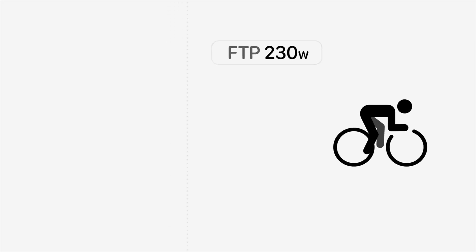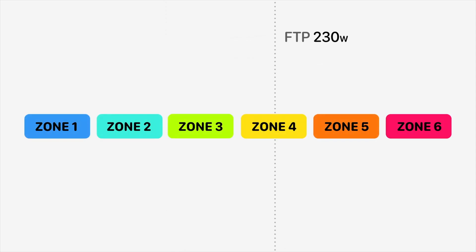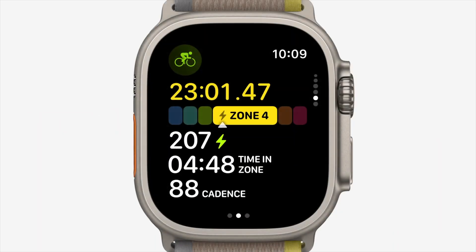Naturally, this leads to the question: what exactly constitutes a high-intensity ride? Will the algorithm account for my three-hour ride at 70% of my FTP or heart rate? Will it disregard an easy ride? According to Apple, the Apple Watch will use data from the power meter sensor, your heart rate, and motion data from the watch itself to calculate your FTP. So to put this to the test, I decided not to enter my current FTP to see what FTP value the watch will assign to me.